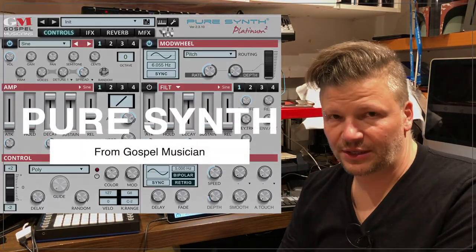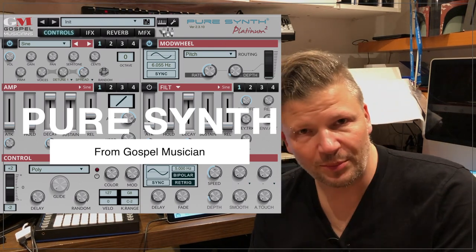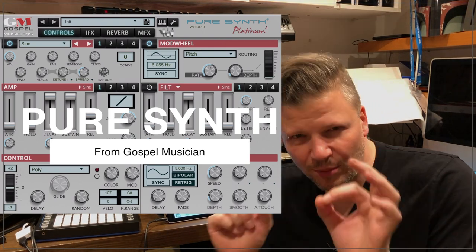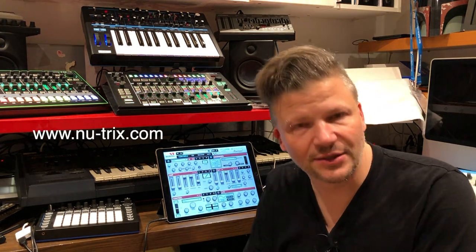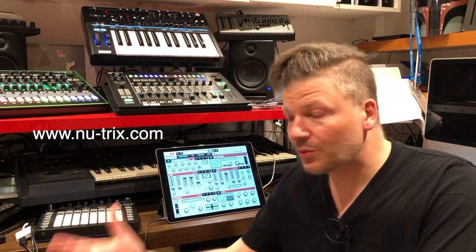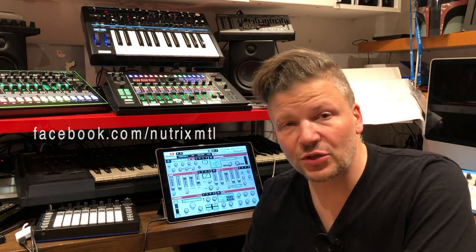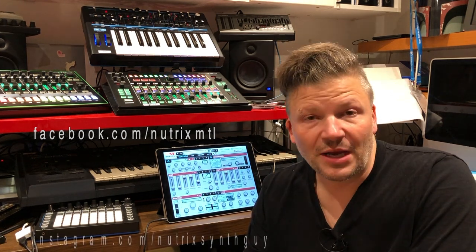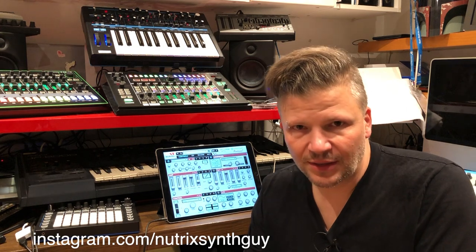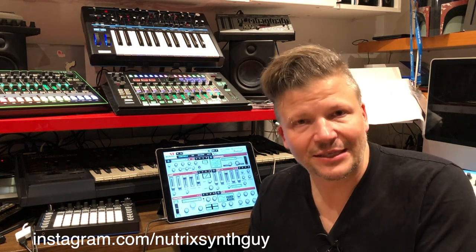Hi guys, this is Nutrix the Synth Guy and today we're talking about PureSynth from Gospel Musician. Now it's a ROMpler. Let's just take a moment to explain what a ROMpler is. A ROMpler is basically a sample playback synthesizer, so it's a digital synthesizer. In this case it's an app. If you think about a hardware synthesizer that runs digital sounds, it's also an app - software made by Roland that runs on Roland hardware and only does one thing, being a synthesizer.